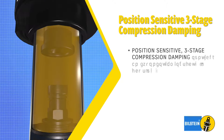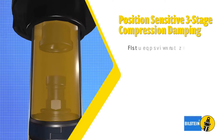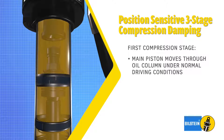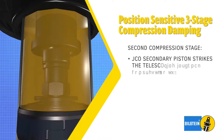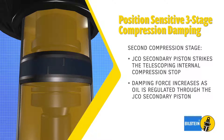Position-sensitive three-stage compression damping provides an exponential increase in damping force. The first stage of compression is controlled by the main working piston as it cycles through the oil column during normal driving conditions. During large suspension input, the JCO secondary piston strikes the telescoping internal compression stop, resulting in damping force increasing as oil is regulated through the JCO secondary piston.